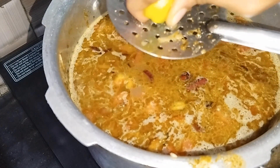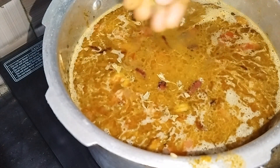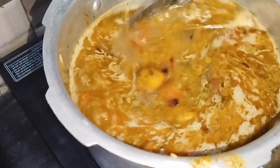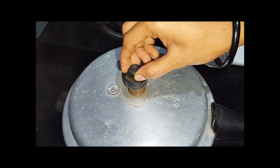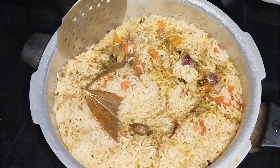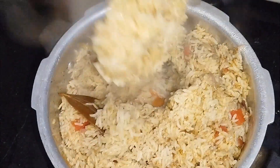I will mix it with lemon and taste. I am going to taste some yeast in the class. Subscribe to this channel. Thank you very much.